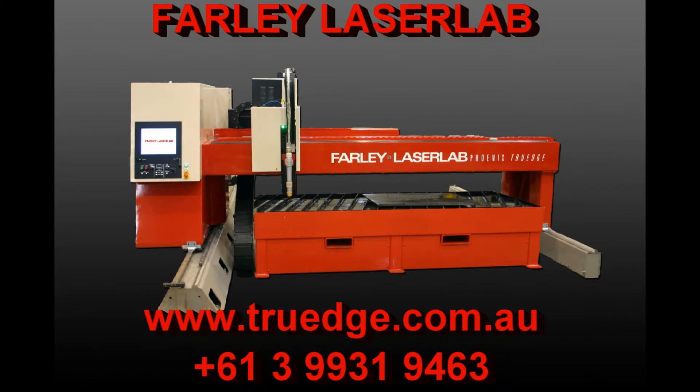For more information, contact Farley Laser Lab.